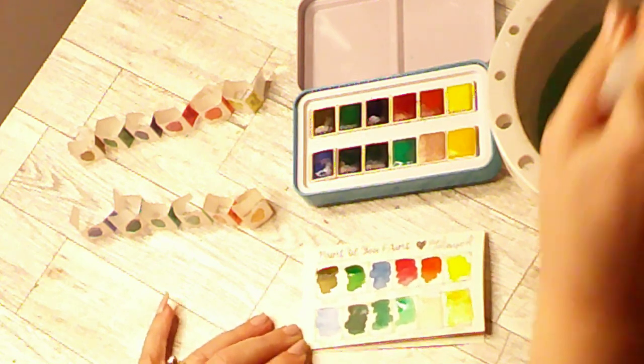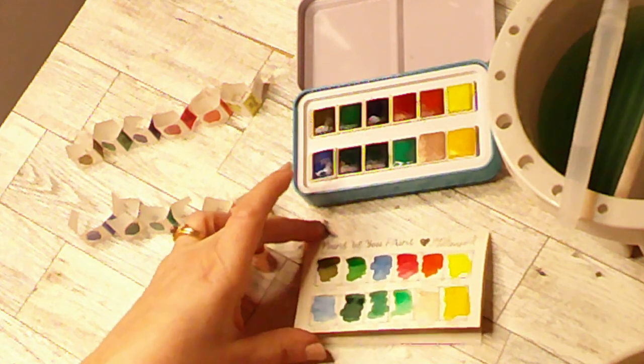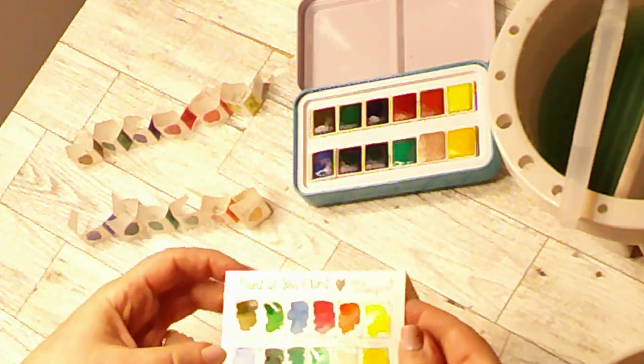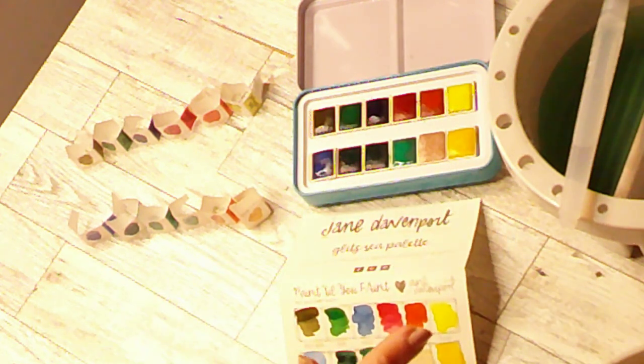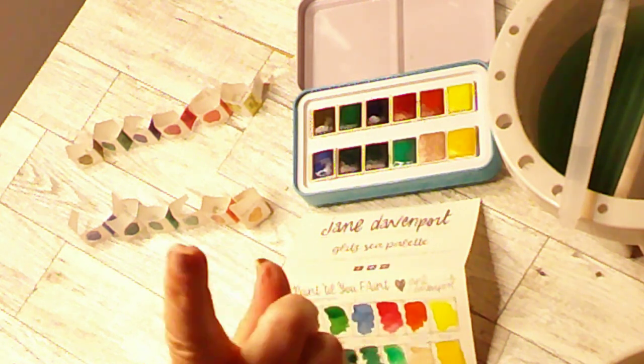I hope you enjoyed this quick little swatching of the Jane Davenport 12 colors Glitz C palette. I hope you have a good day, and you — yes you up there — are so very kind. Bye!